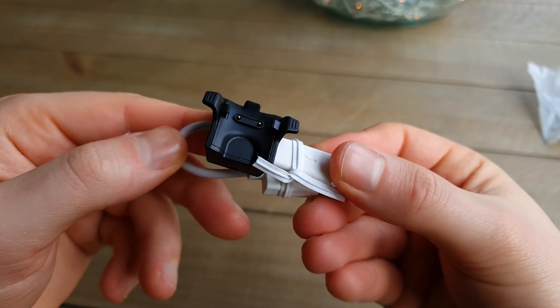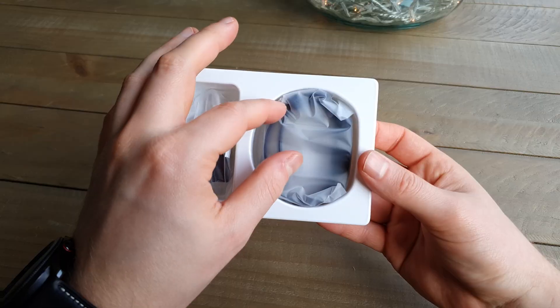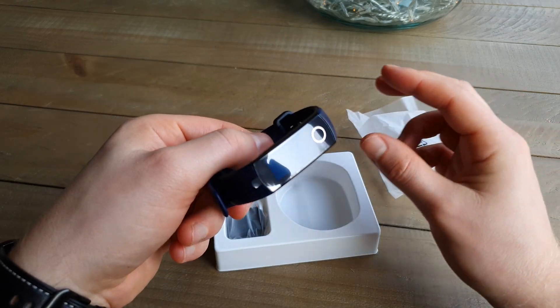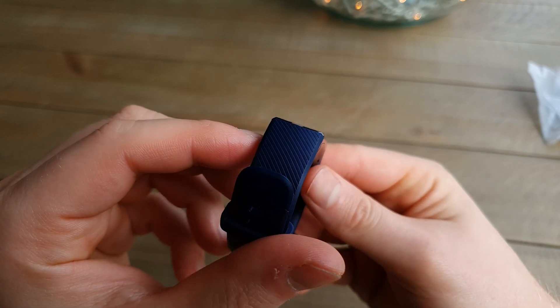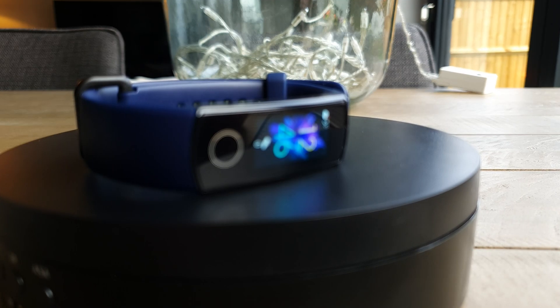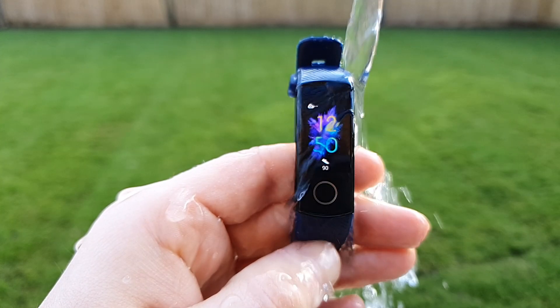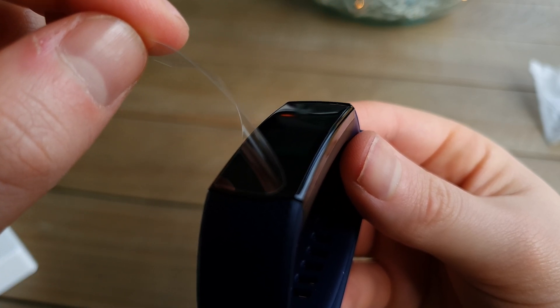It's fiddly and it's not easy to attach and detach in a hurry. So I'm hoping they'll switch that up when the Honor Band 6 releases — perhaps they could do something like Xiaomi did on the Mi Band 5, which was actually one of the only things I particularly loved about that fitness band. Other than the included charger and the Honor Band 5 itself, there really isn't much else inside the box other than a few bucklers. There is however a super satisfying sticker to peel off the screen.